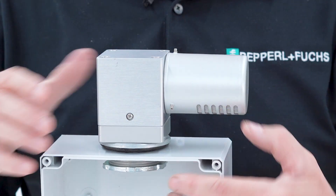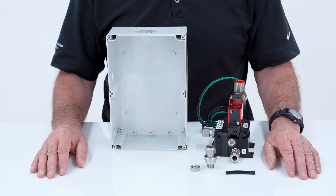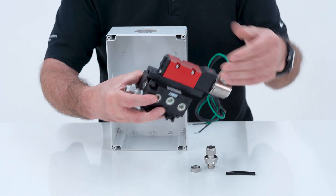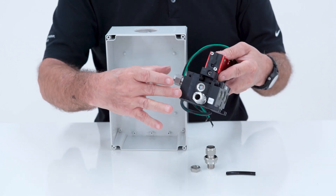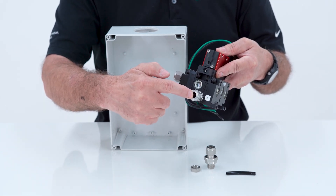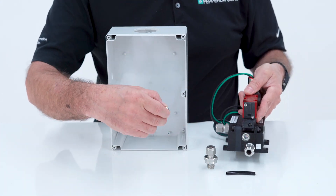Once that's on there, you screw it down and it provides you with a nice seal. To install the 5500 manifold — this happens to be the UL rated one; we also have an EX ATEX rated one as well. This valve will come with the fittings — this is your input and your output into the enclosure. It also comes with a bulkhead fitting to get the air inside the enclosure.